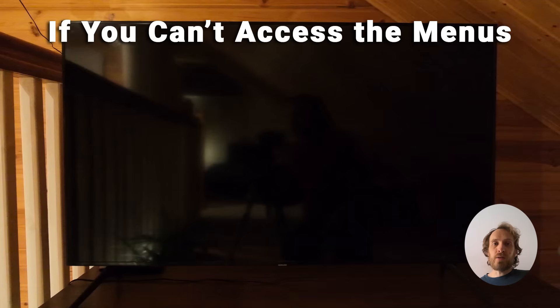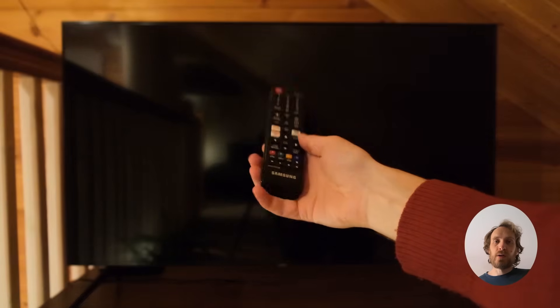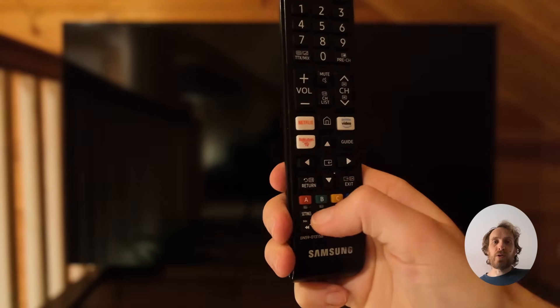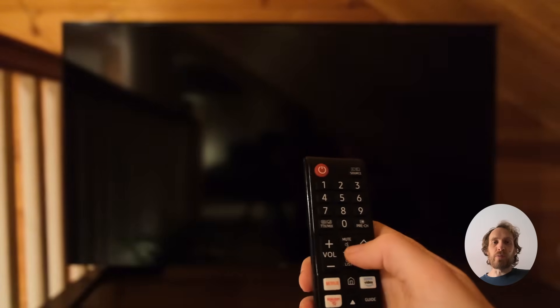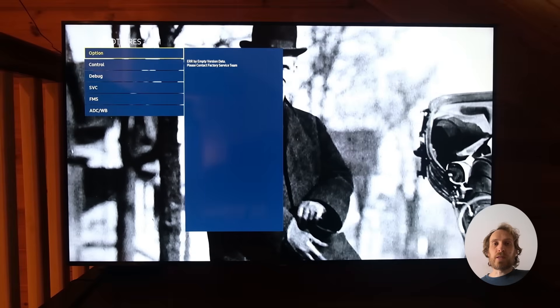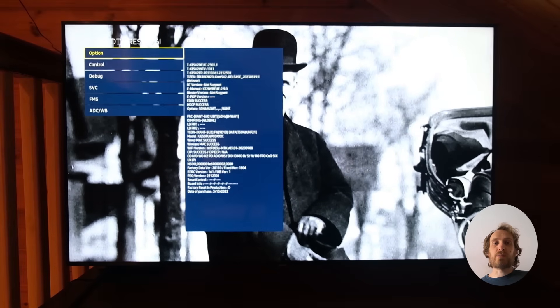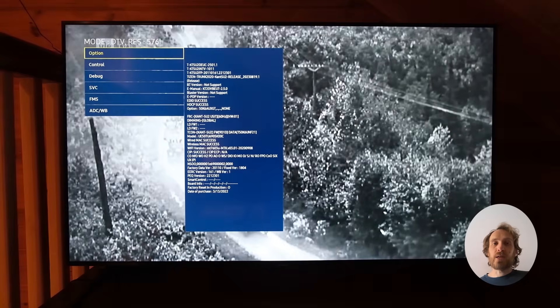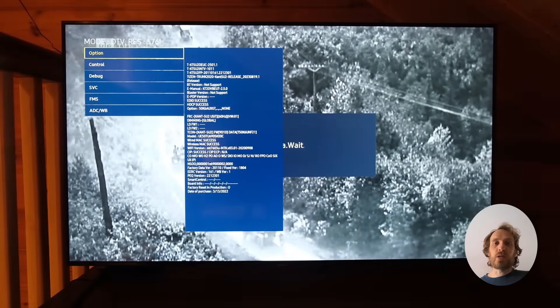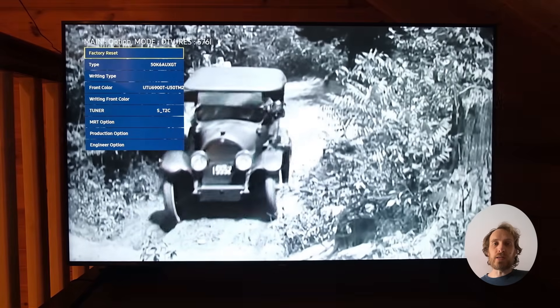If you can't access the menus or your TV switches itself off before you can get to the reset menu, you can also reset from the Samsung service menu. On this model, switch your TV off then press Info, Settings, Mute, and Power on the remote in sequence, and your TV will switch on and open the service menu. There are other button combinations that access the service menu depending on your model, covered in a separate video. Once the service menu opens, select Option and Factory Reset is there at the top.